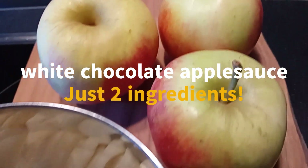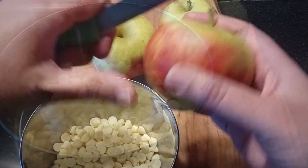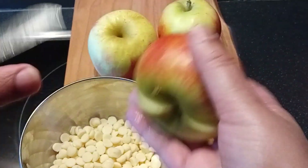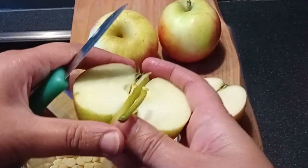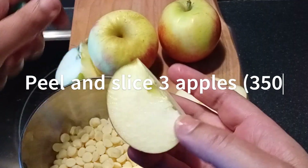A lovely basis for a great dessert is this white chocolate apple sauce, and it needs just two ingredients. I used three apples and 100 grams of white chocolate for five people.